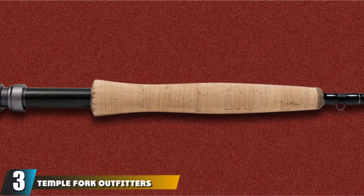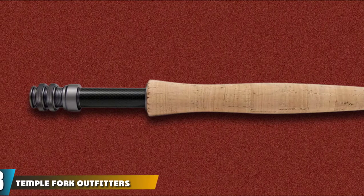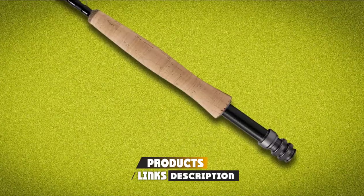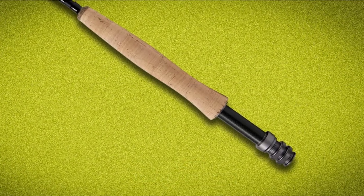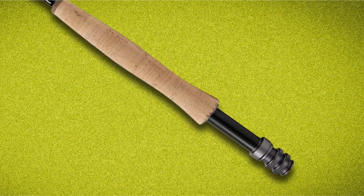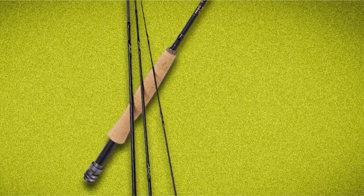The number 3 position is held by Temple Fork Outfitters Fly Rod. The Temple Fork Outfitters fly pole is a balanced, hardy, delicately tapered fly pole. Temple Fork Outfitters is a company comprising a group of fly fishing greats, from creator Gary Loomis of G. Loomis, to Lefty Kreh, Bob Clouser, and Flip Pallot, amongst many others.